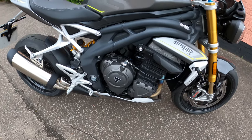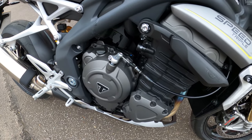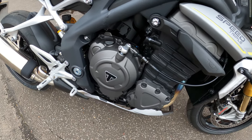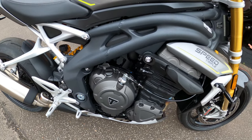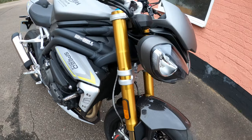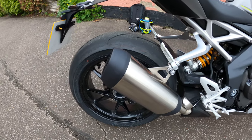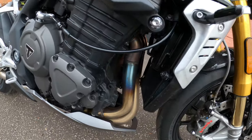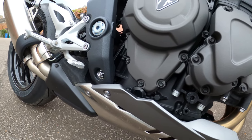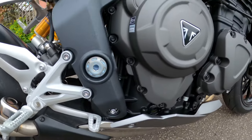Here you have it — the 2021 Speed Triple 1200 RS. What a beauty! It's giving you 177.5 brake horsepower at 10,750 RPM, up nearly 30 brake horsepower from the previous model. Also 125 Newton meters of torque at 9,000 RPM, up eight Newton meters from the last model. You've got a single exhaust with a three-into-one header system — it's actually starting to change color there. It's got an underslung primary exhaust silencer and a side-mounted secondary silencer.